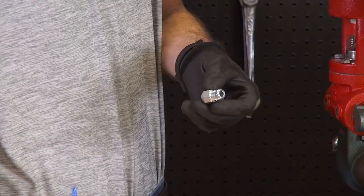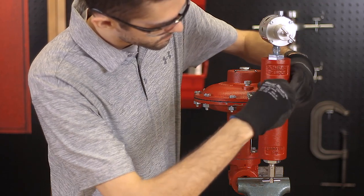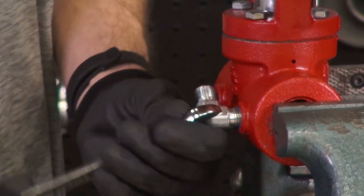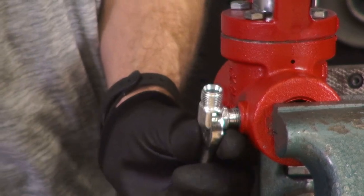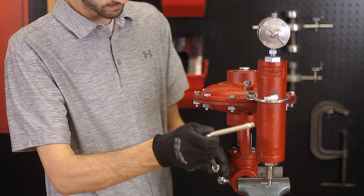Then attach tubing connectors to the upstream port of the valve and the inlet of the drip pot. Bend, cut, and install the tubing.